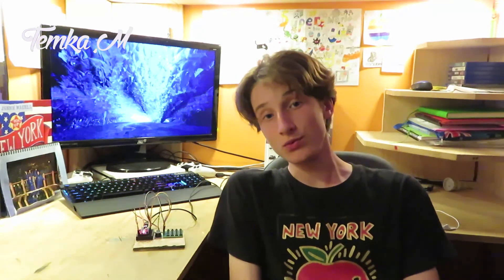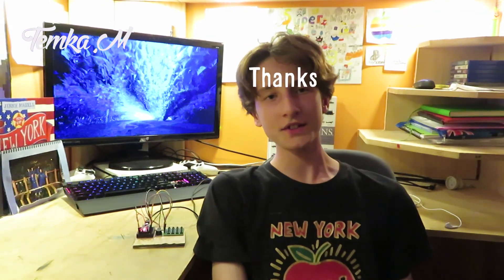Now you might have noticed that my pin code machine here does absolutely nothing so far. In the second episode, I'll be making it do something, so stay tuned, and as always, thanks for watching.